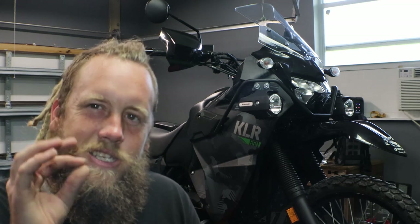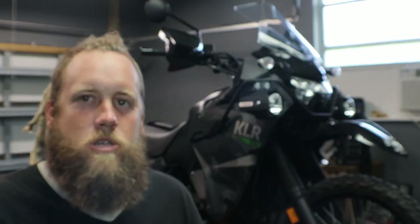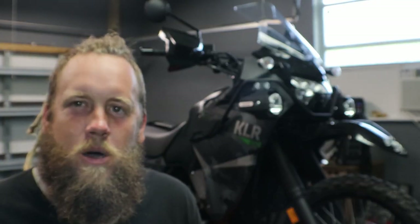We got the 2022 KLR650 up on the lift and I'm going to start digging into it, change some things up, and make it suit my needs just a little bit more. I got a pile of stuff that we're going to be putting on this bike and I'm going to get as much done as I can today and in this video.